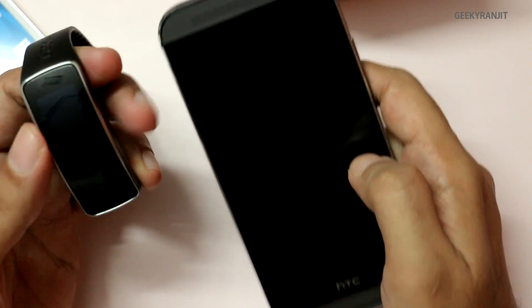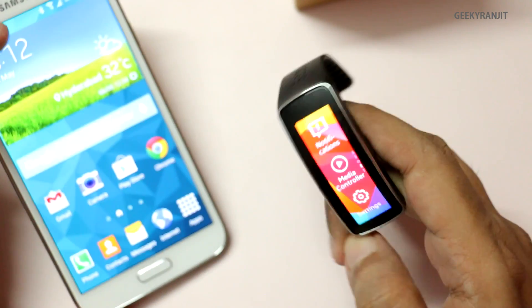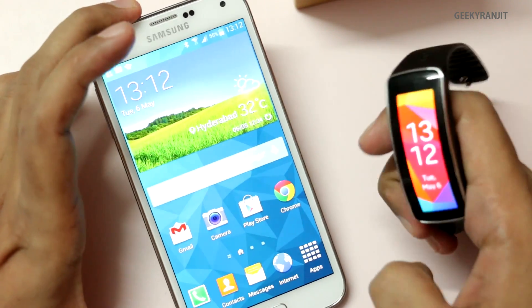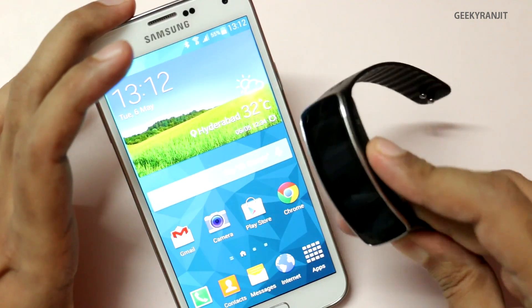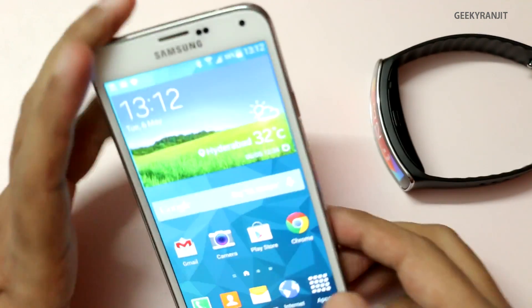What I'll do now is install it on this HTC One M8 and show you the entire procedure. One thing to note: if you're getting a new Gear Fit, you will need a Samsung device to do the initial setup and to update the firmware, and only after doing that can you make it work on other Android devices.